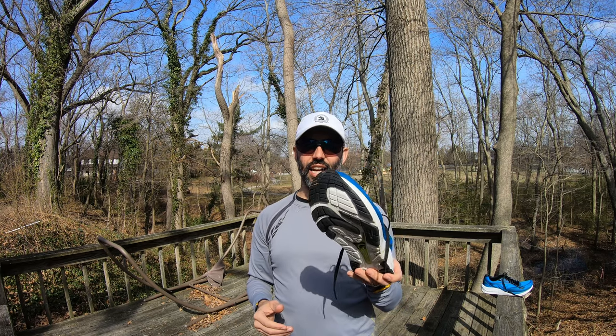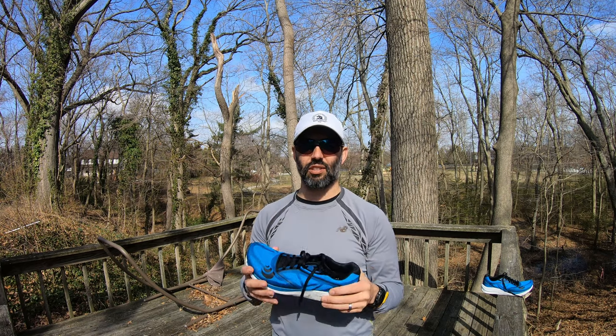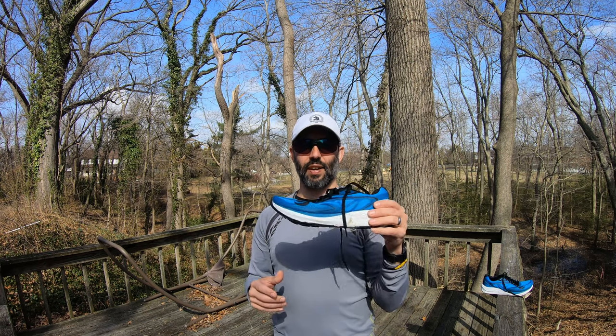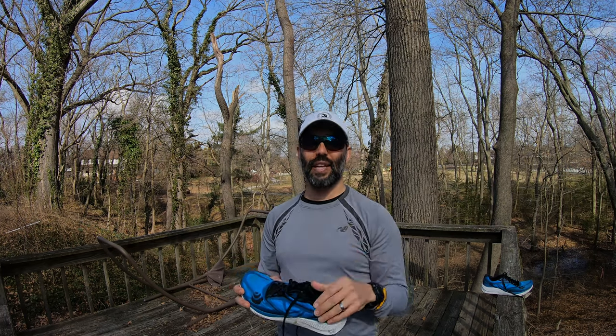Anyway, that's my review on these shoes. I've left a link in the description below. Let me know if you have run in Topo Athletic running shoes and leave your opinions in the comments. Give the video a thumbs up for more good content from this channel, please subscribe if you haven't, and until next time — peace!